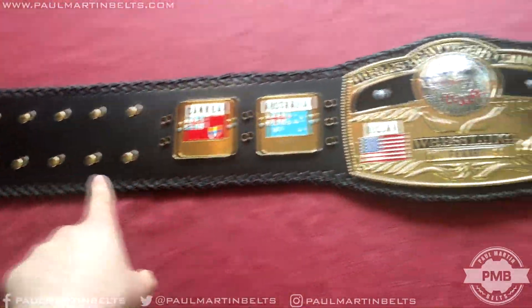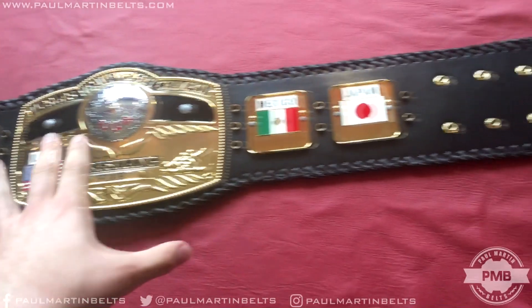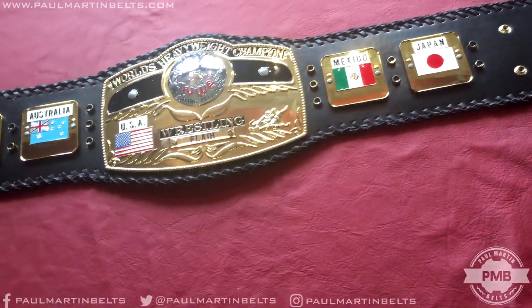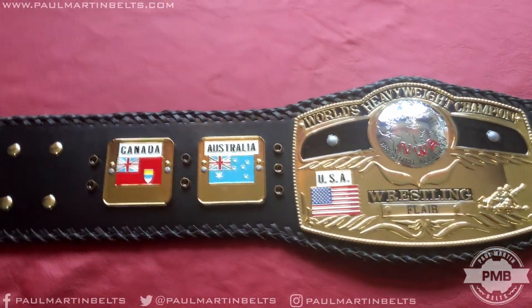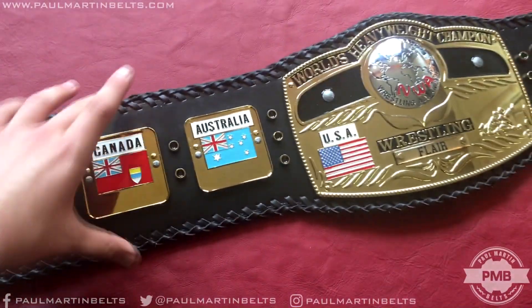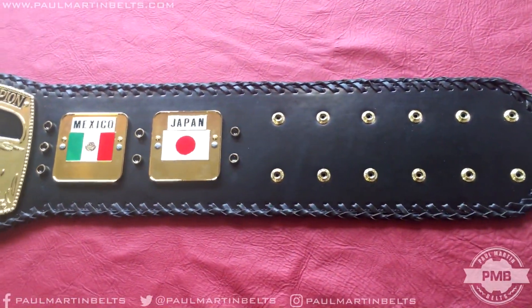The belt itself actually is very long. On the website, it says it's 56 inches in length — kind of ridiculously wide belt. Most belts kind of stop around 50, 52. But again, for whatever reason, this one is a bit longer. But it's also a thick strap, of course, as you can see. Really nice.